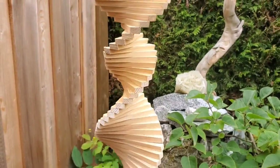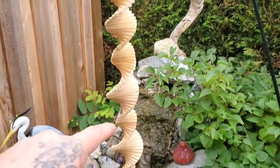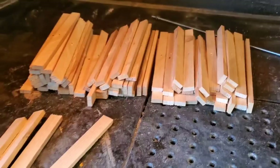Today we're going to make a more simplified video on how to make these wind spinners that anybody can make.